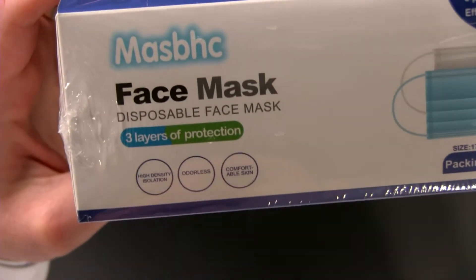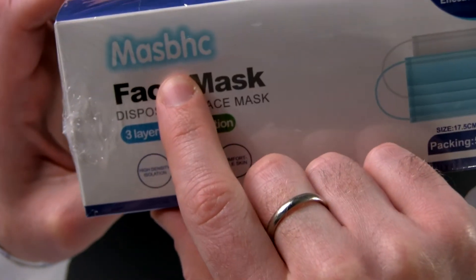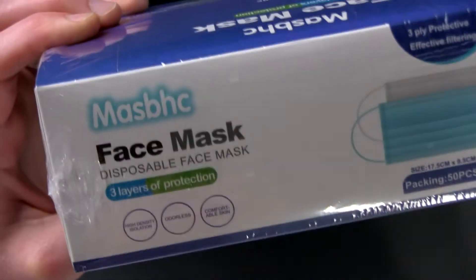Welcome to another test where we're testing every mask on Amazon — yes, every single mask. They keep adding new masks so you won't get rid of me that quickly. Today we are testing the ever-popular... can anyone help me in the comments with how to say this brand name? They literally put a B in an area that makes it impossible to pronounce. I'm just going to call this the 'mem shallot' face mask, which has three layers of protection.